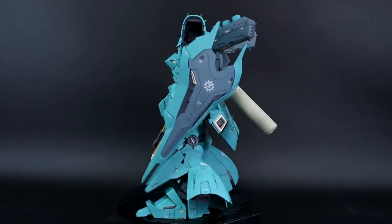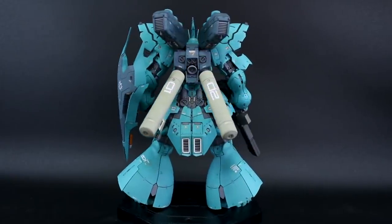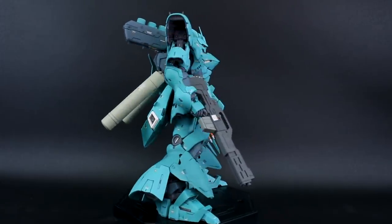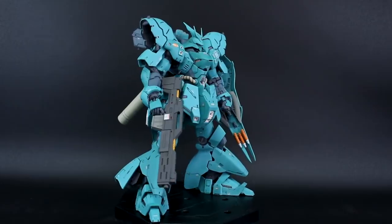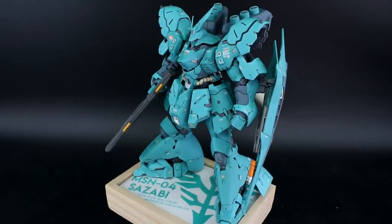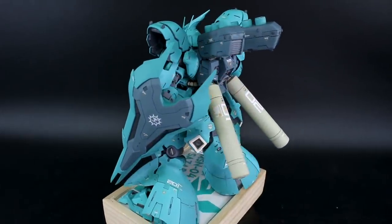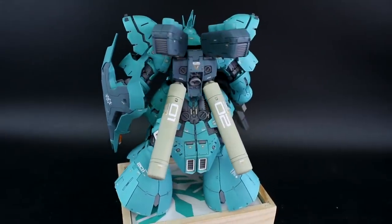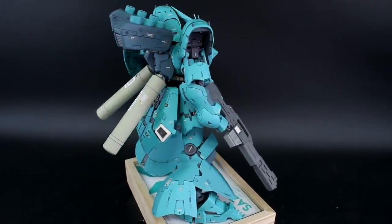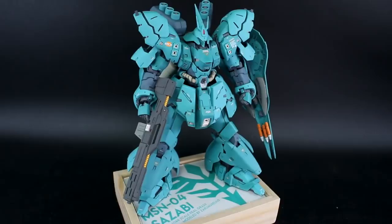I could have gone even further with that — there's a lot of details in there and I could have gotten a lot crazier with painting all the different sections of inner frame detail in loads of different colors. But I just want to make some little bits pop so you can still see some of those nice details. I also sort of made a custom base for this — basically it's just a photo frame turned upside down, with the glass placed on top, and then a simple design with the Neo Zeon logo and some text just printed out to fit in there.